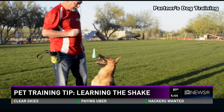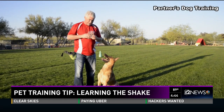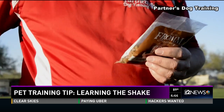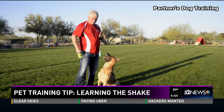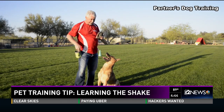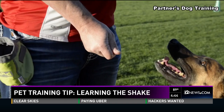We're going to start off today with our food. We actually have two different treats we're working with today. This is his normal food — what he gets fed normally — and then we have a much higher value reward, which is a treat like that, and then of course our toy that we're going to use to end the exercise.